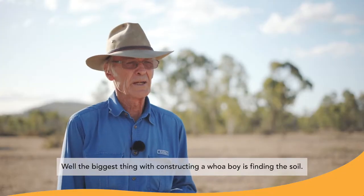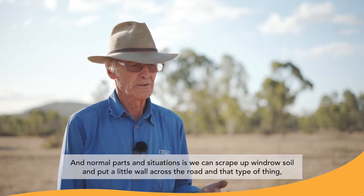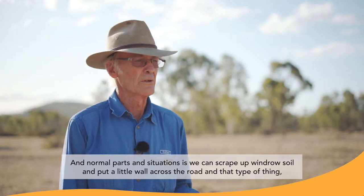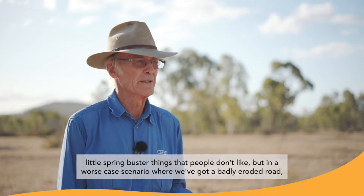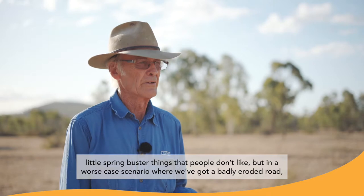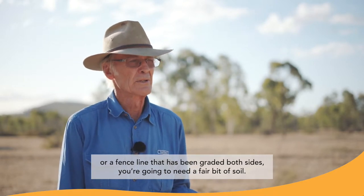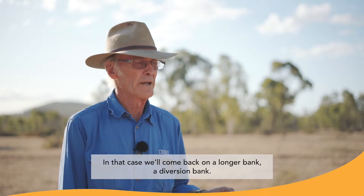The biggest thing with constructing a diversion bank is finding the soil. In normal situations, we can scrape up windrow soils and put a little wall across the road — some little speed bump-type things that people don't always like. But in a worst case scenario, with a badly eroded road or a fence line that's been graded both sides, you're going to need a fair bit of soil. In that case, we'll come back on a longer bank, a diversion bank.